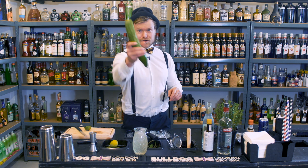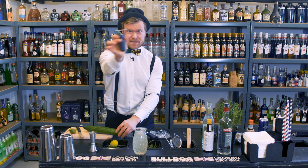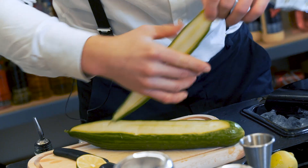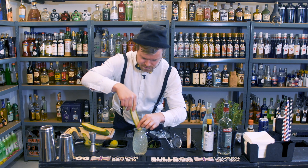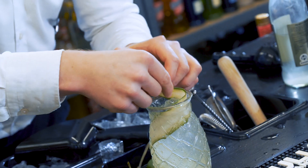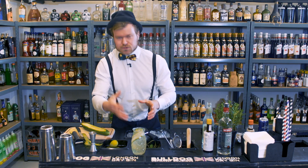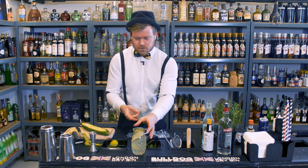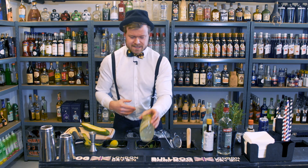Then we take our cucumber and we use our peeler for this one. What you want to do is put it down in the cocktail, because you want to give it a lot of flavor from the cucumber — and that's why we peel it. It also looks really amazing inside the cocktail.